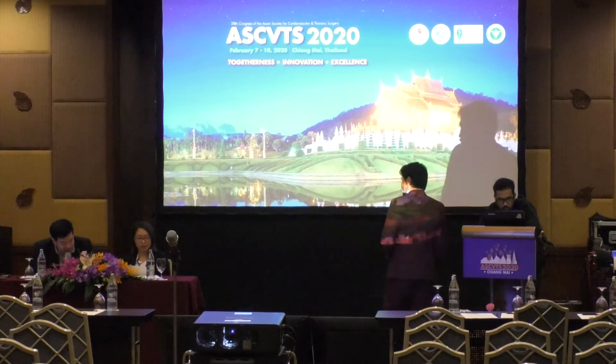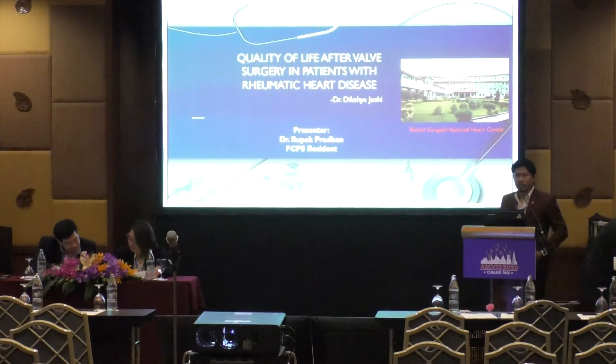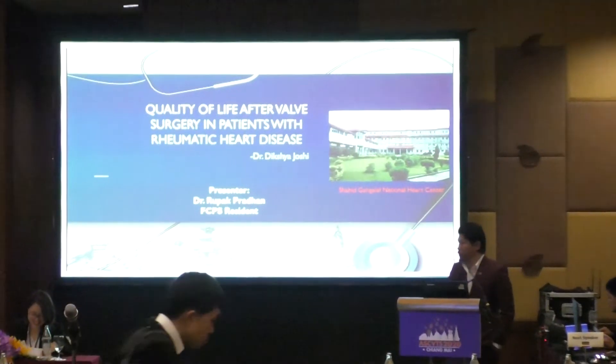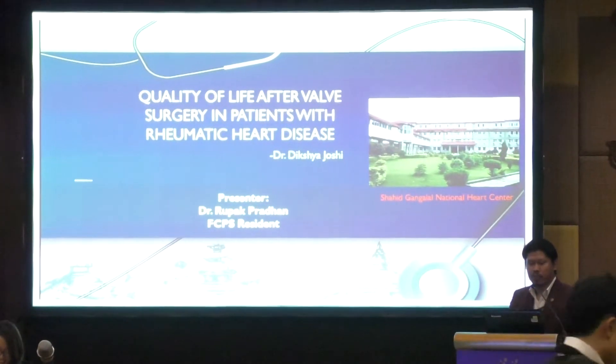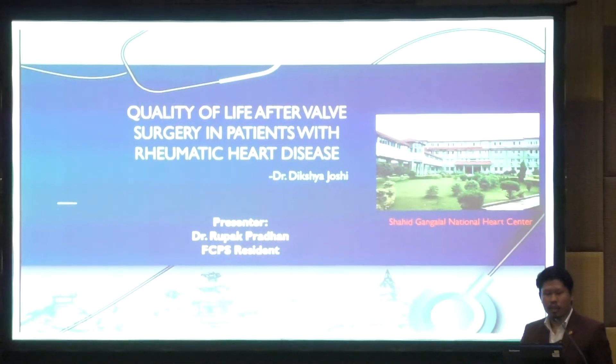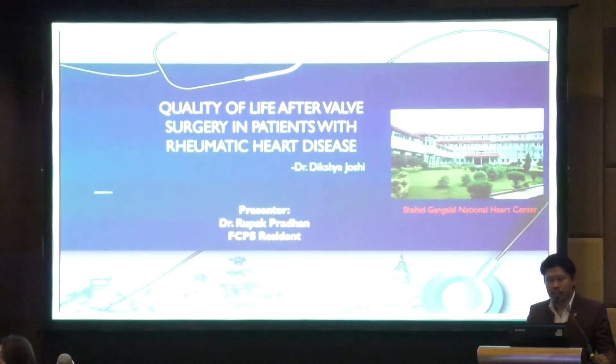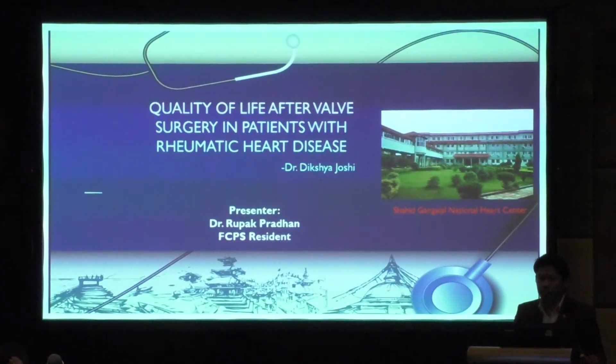Thank you. We move on to the next study. The next study is about quality of life after valve surgery in rheumatic heart disease, presented by Dr. Dixia Joshi. Good morning, I am Dr. Rupak Pradhan from Nepal. I will be presenting a study done on quality of life after valve surgery in patients with rheumatic heart disease, a study done by Dr. Dixia Joshi, a senior colleague who could not attend.